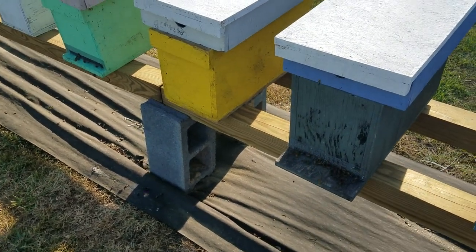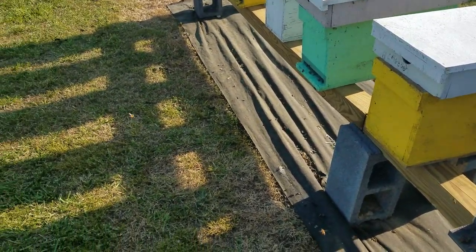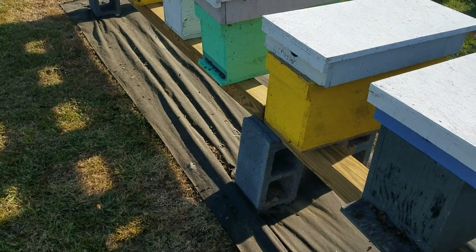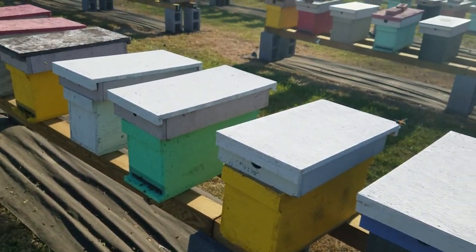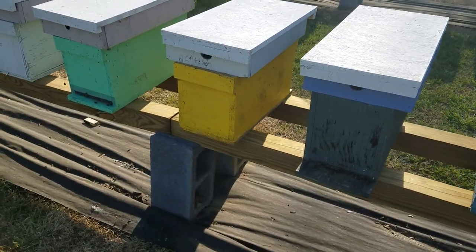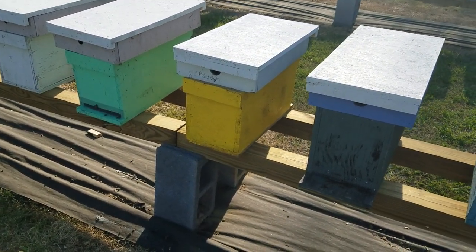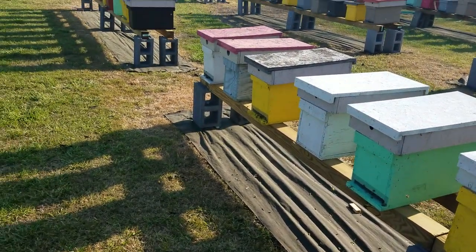Hey everybody, this is David at Barnyard Bees. Nice beautiful evening — it's probably 75 degrees, just a little bit windy. We're supposed to have a cold front come in tonight through tomorrow, get down in the 30s again, but right now it's just beautiful out here.